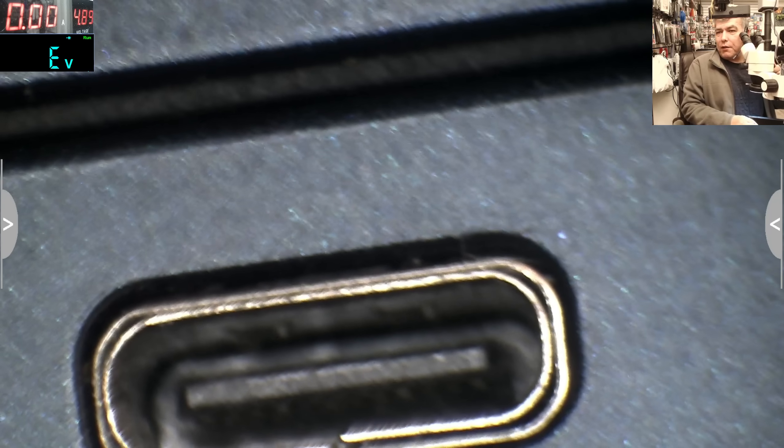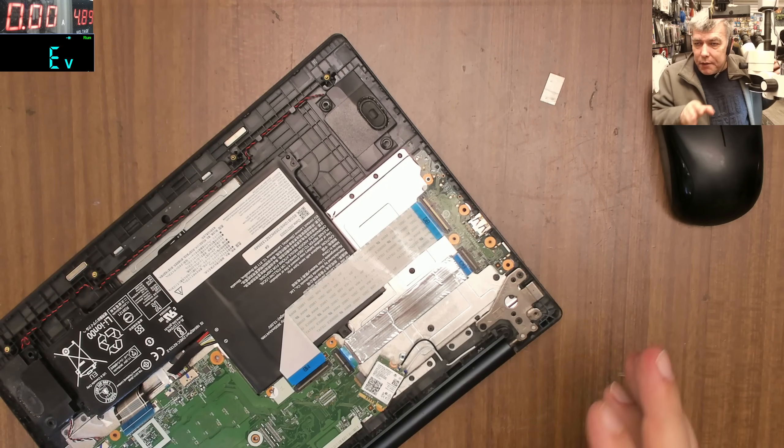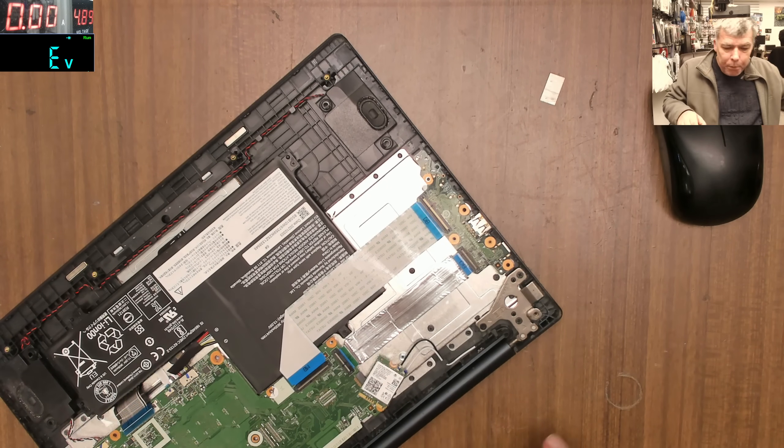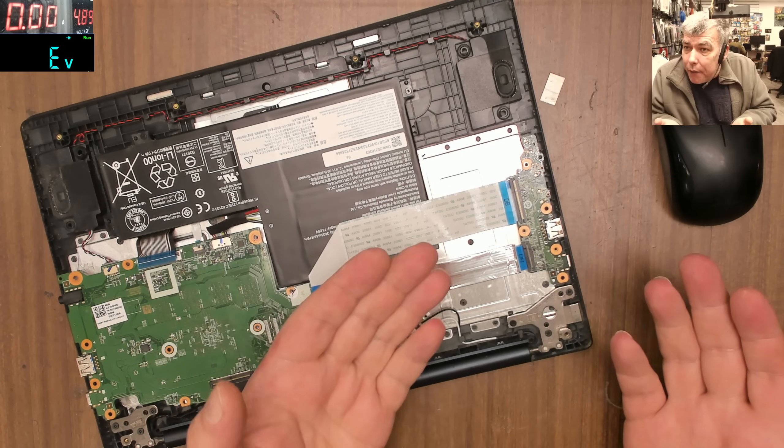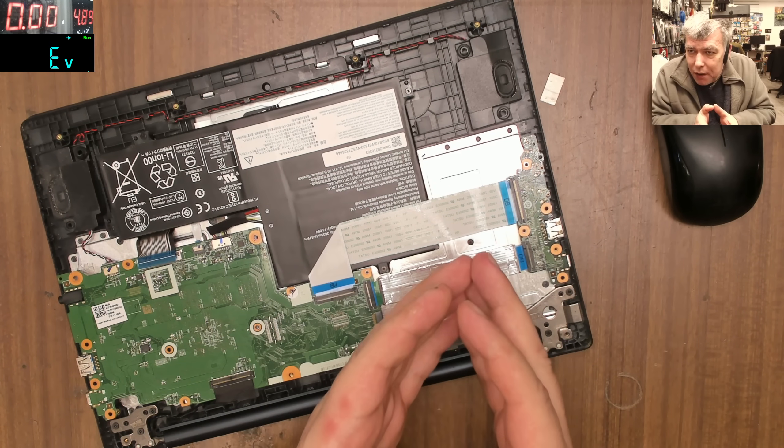Go check the port — you see any problem? There's no problem with the port; the pins are fine. Like I've said many times, you take something simple and you over-complicate it. That's not a good outcome.